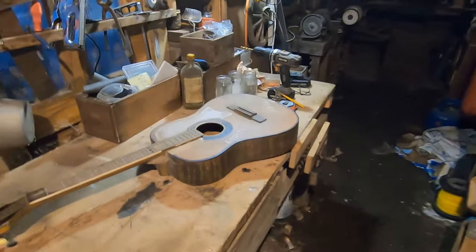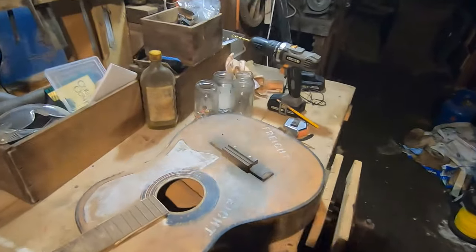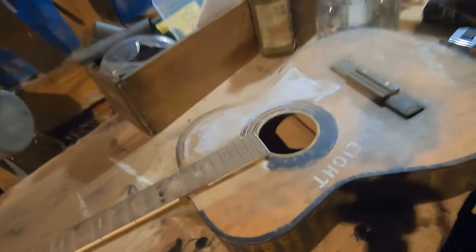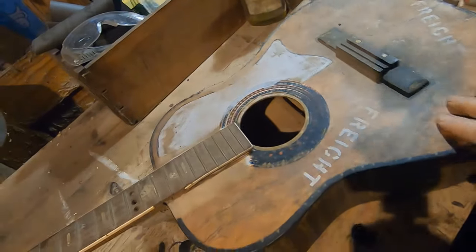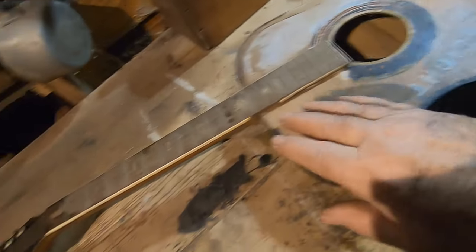Today's project is making a resonator guitar. What I have here is a guitar that I made a long time ago — I made this guitar out of two separate guitars.